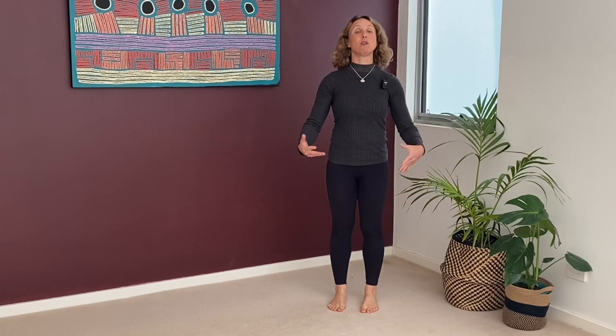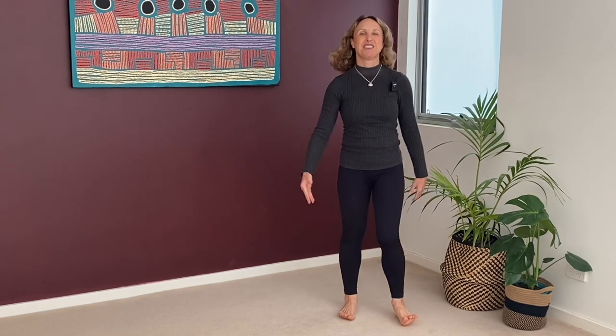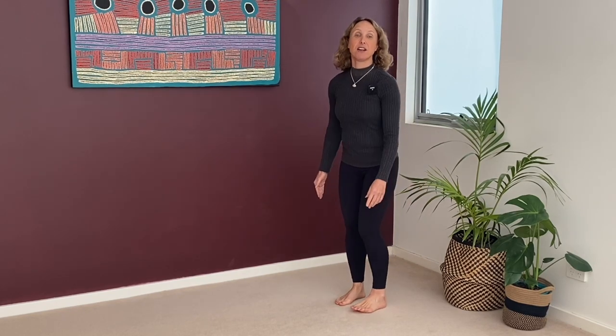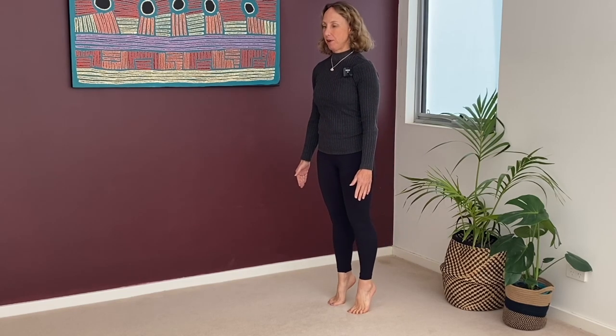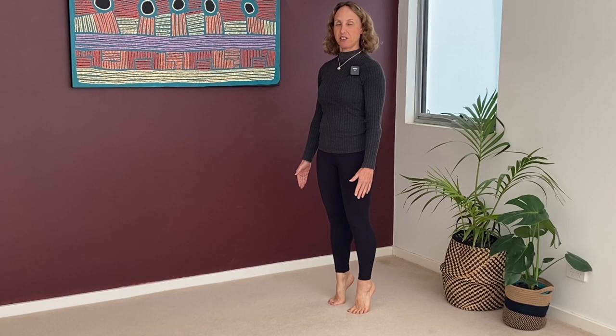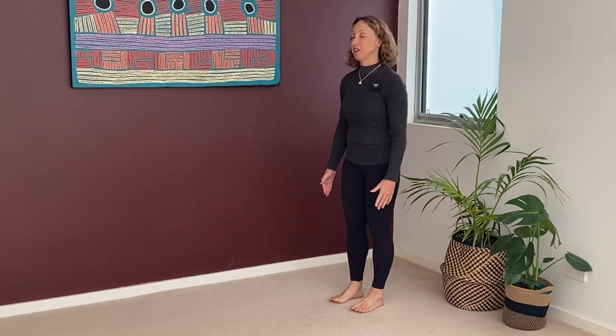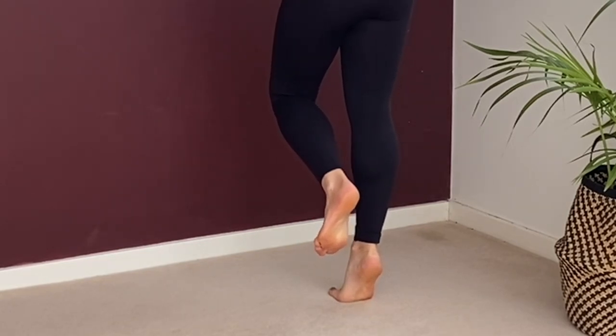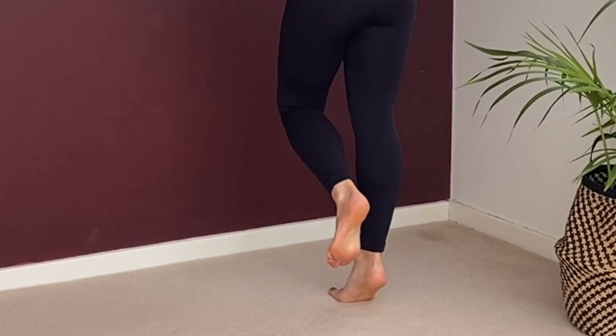Next, try to walk evenly on both feet - not turning in or out, or always on your heels or toes. The next exercise is heel raises, really important. Heels up, pause, then slowly down. Slowly up, pause, slowly down. You'll feel it strengthening your toes, calf muscles, arches of the feet. Also try single leg - you might need the wall for this one. Don't let the ankle roll out. Squeeze in through the inner ankle, then slowly down, slowly up, pause, slowly down.